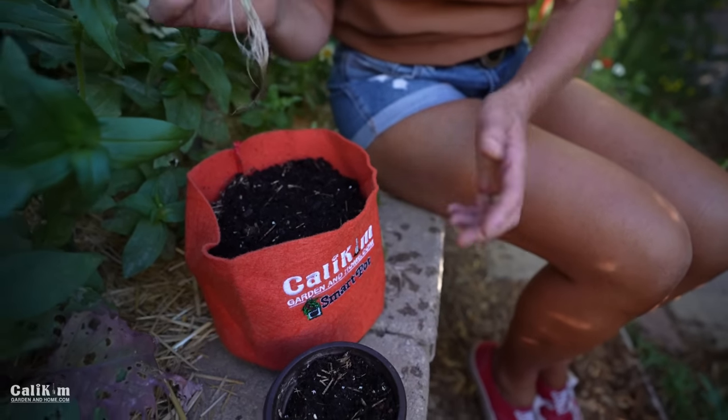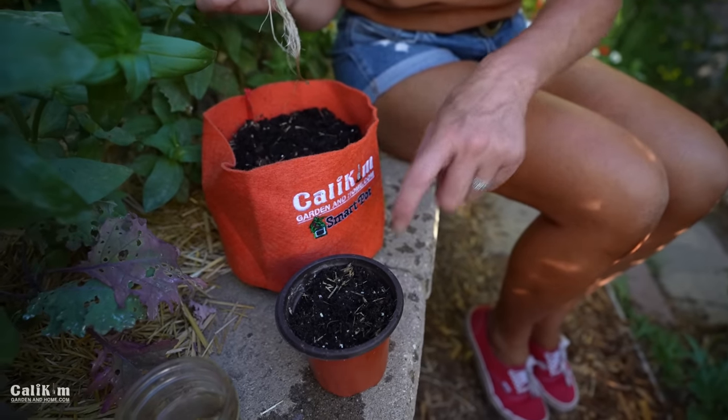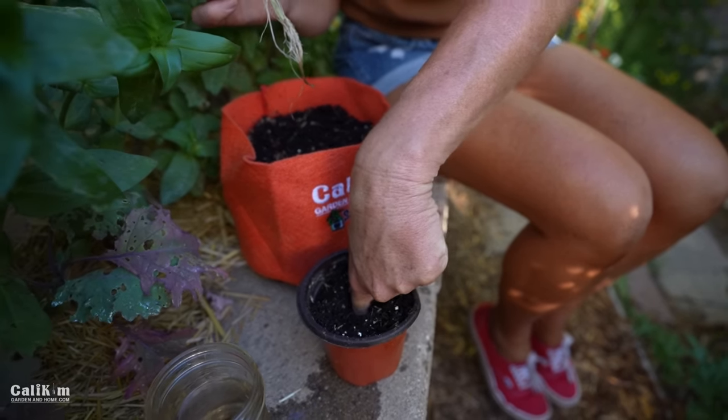This is great to do especially late in the summer when your basil plants might be starting to die out in your garden, so you can have brand new plants in the house throughout the wintertime.